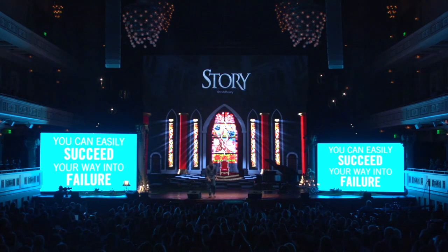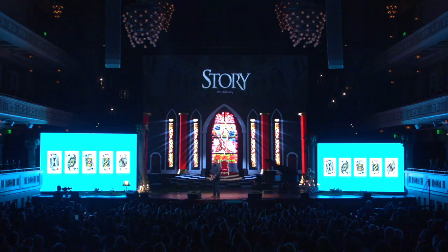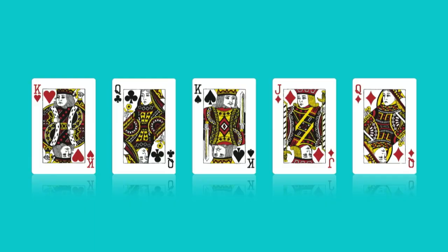Let me illustrate this by uttering the most terrifying words ever uttered by a human being: let me show you a card trick I just learned. I'm going to put five cards up on the screen. I want everyone to choose one card — just one card. I'm going to mind-meld with you. Everybody have your card?